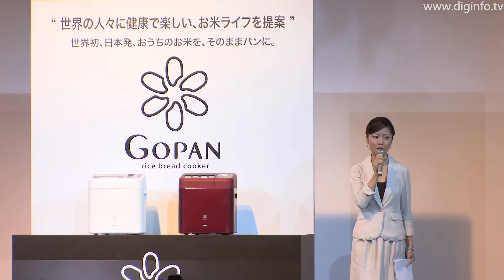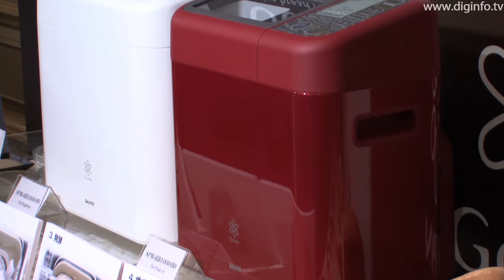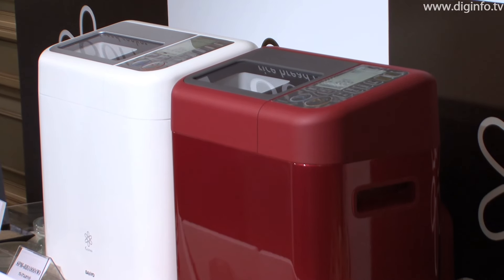The GoPan is expected to retail at 50,000 yen and Sanyo plans to sell 10,000 units a month.